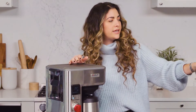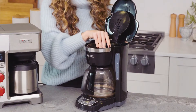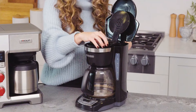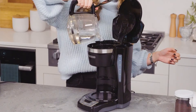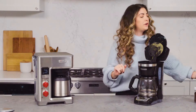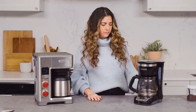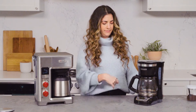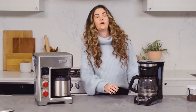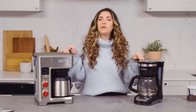This already smells so good. While this is brewing, I'm going to set up the Black & Decker so that we can do a side-by-side taste test. This is like the old-school way — every time I always get water on the counter. Coffee, four scoopies, done. Is it on? I heard the sizzle. I'm going to let these brew, and then we're going to come back for a blind taste test.